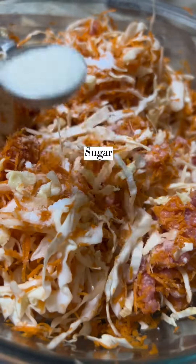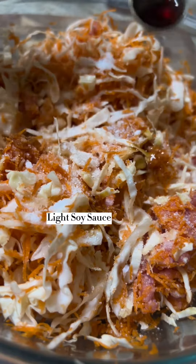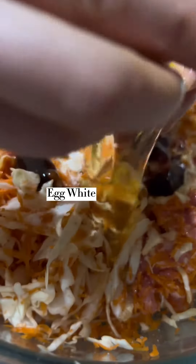As for the meat, you can use ground pork, ground chicken, or ground beef. To season the stuffing, we added some salt, some sugar, light soy sauce, sesame oil, oyster sauce, as well as some egg white.